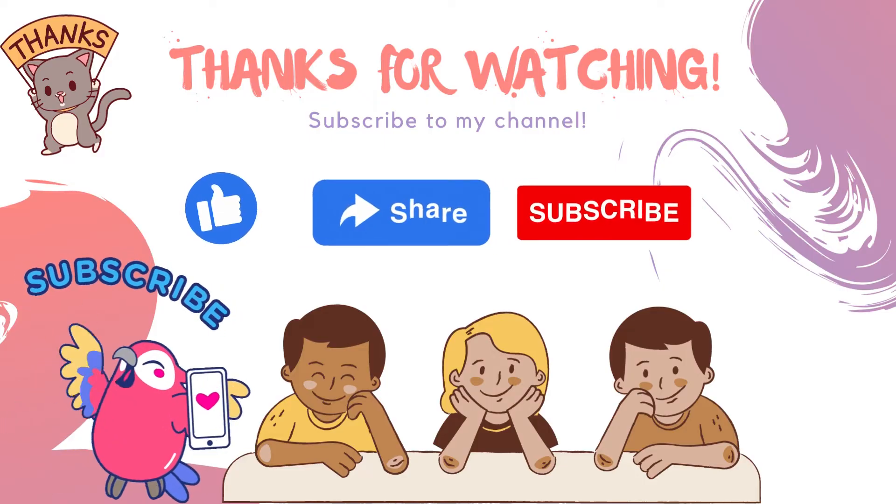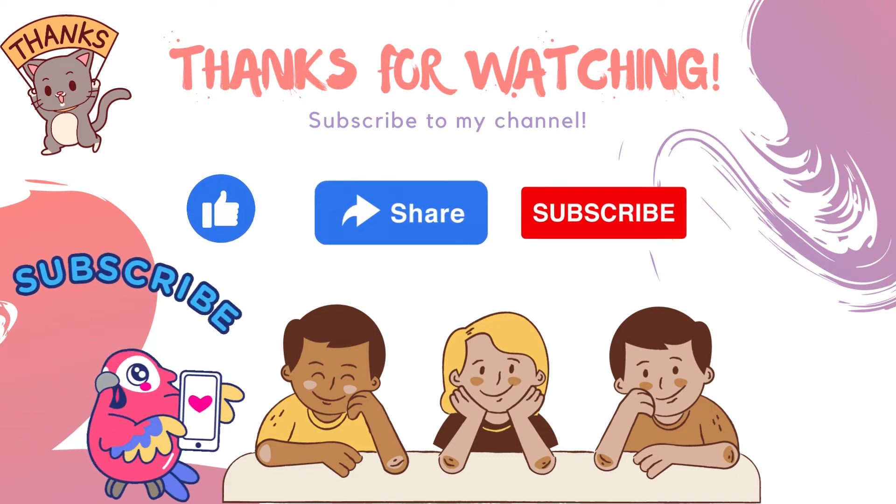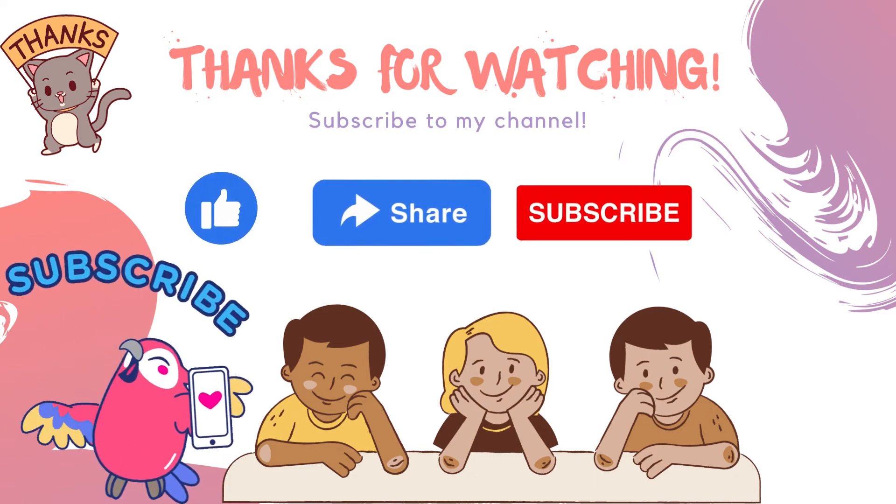Now I know my ABCs, next time won't you sing with me? Thank you kids for learning with me. Bye-bye! See you in the next video!